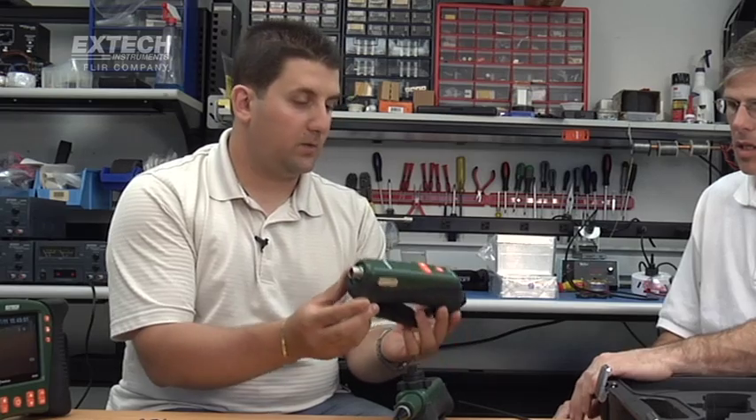The HDVWT-X1 is our self-contained wireless transmitter. This unit allows you to take any of our cameras — the 5.5mm, 4mm, or 25mm — connect them here, and all of a sudden you turn your unit into a wireless unit.